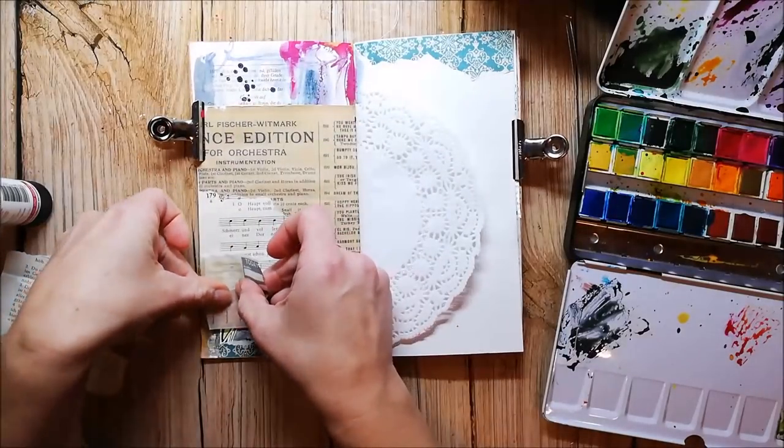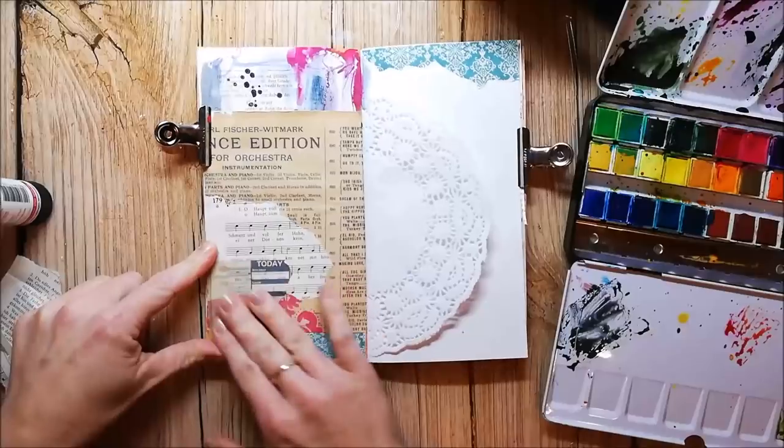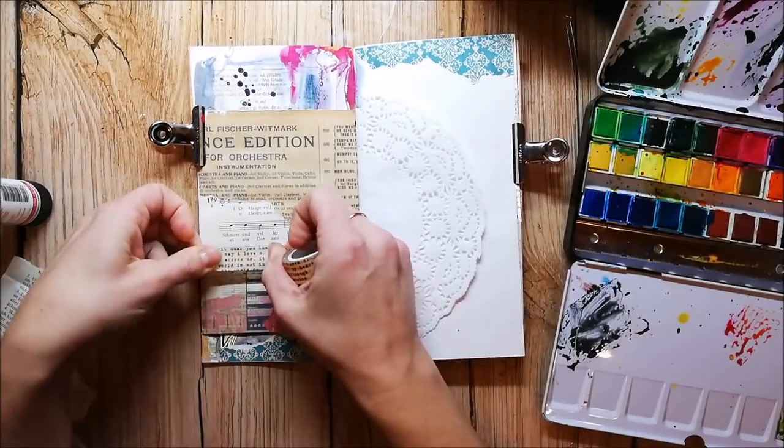I don't have any plan for these pages — I just add my papers and washi tapes where I think they look good.